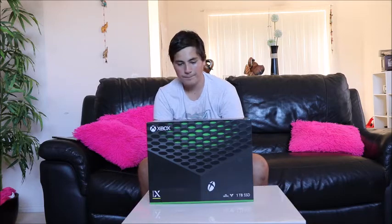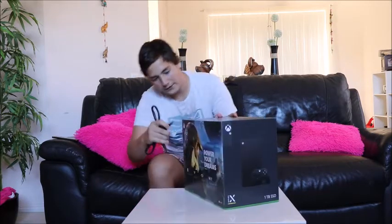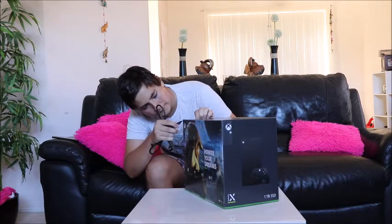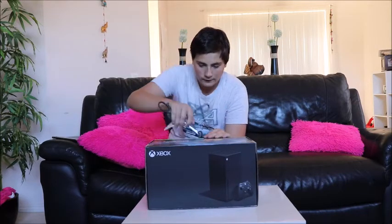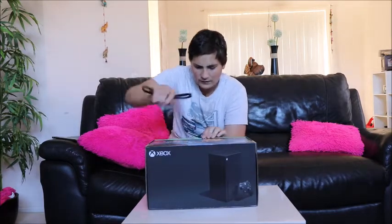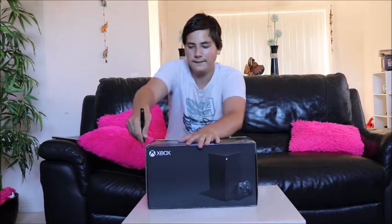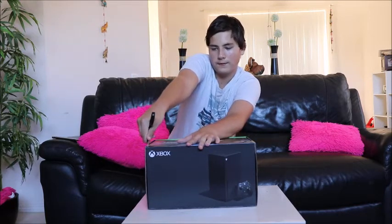Sorry, it is a bit hot in here. Let's do the unboxing of the Xbox. I've just turned the fan on. I do see a bit of sticky tape on the outside here, so I'm just going to be very carefully opening the box. There is more sticky tape here. As I said, this is my first time seeing the Xbox Series X in person.